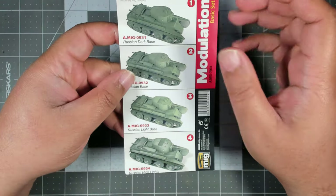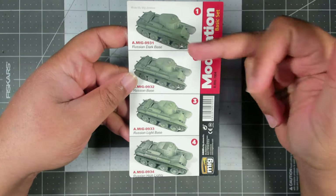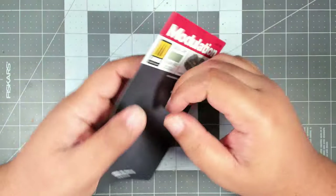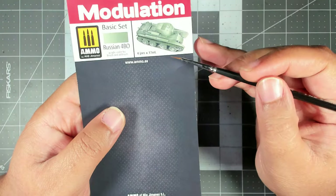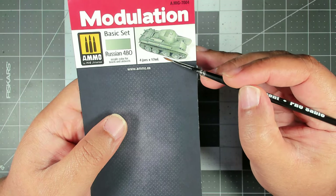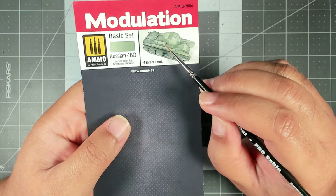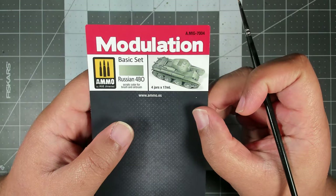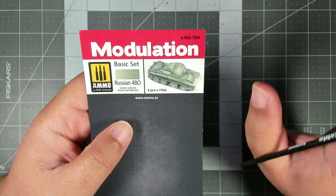This set in particular comes with four paints: the Russian Dark Base, the Russian Base, Russian Light Base, and then Russian Highlight. On a larger scale tank you can see what they're going for — down toward the bottom of the tank on the sides you're going to have a really dark color that gets progressively lighter as you get to the top, and then on the top surface of the tank you do a progressive fade on all of your panels.